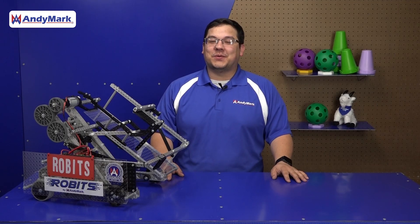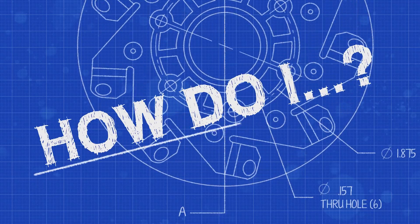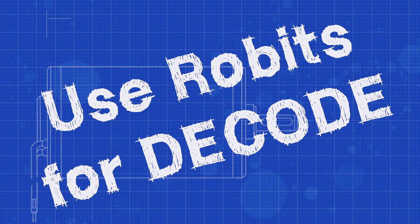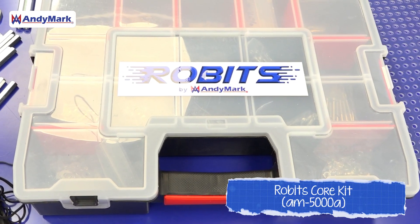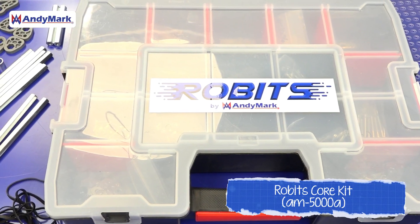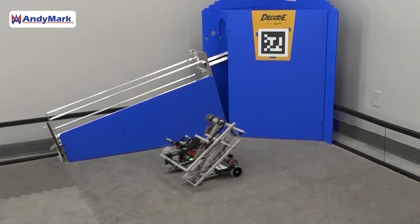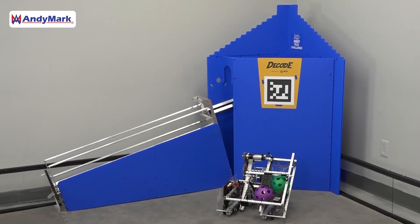This is the Robits Starter Bot for the Decode Game Challenge. It's designed to be made completely out of the parts found in the Robits Core Kit. The Robits Starter Bot is designed to drive around the field, acquire game pieces from a human player, and launch them into the goal.